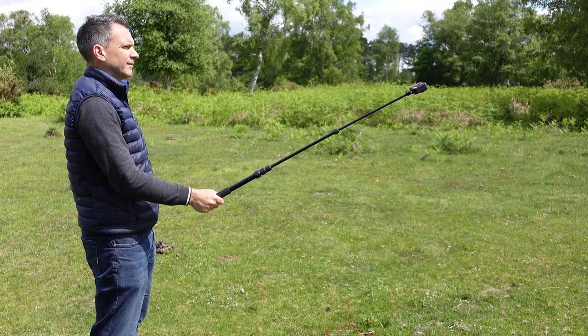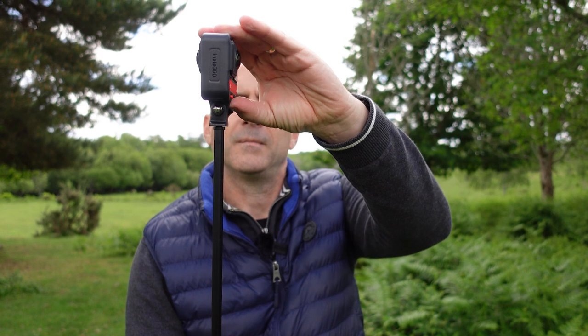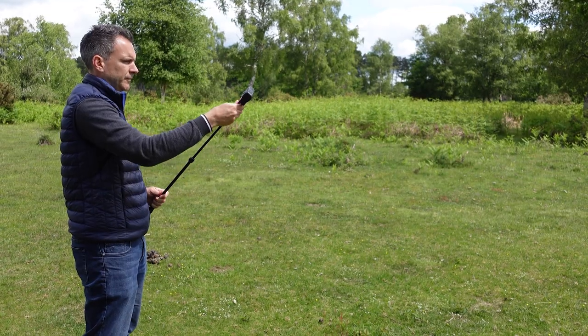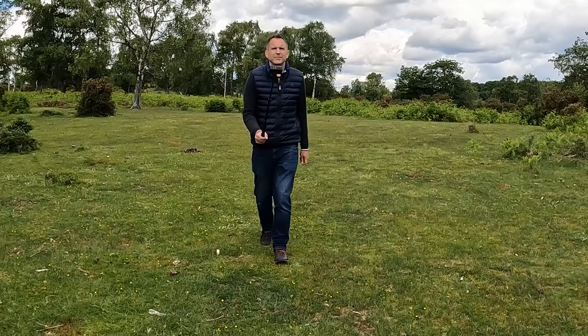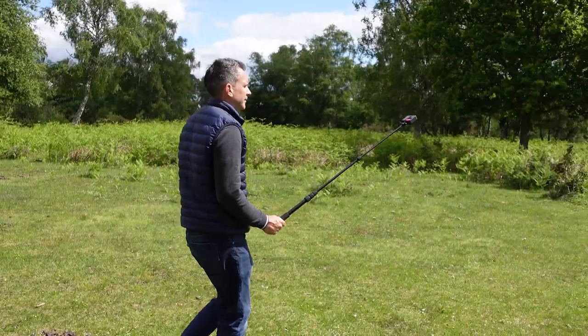For this shot I'm going to extend the Bushman to around three feet at a 45-degree angle out in front of us. It's really important that when you mount the camera on the selfie stick it stays straight so that the selfie stick remains invisible in your shot. Set the selfie stick length, press record, hold the selfie stick at a 45-degree angle, walk in a straight line for 30 seconds, and then stop recording.